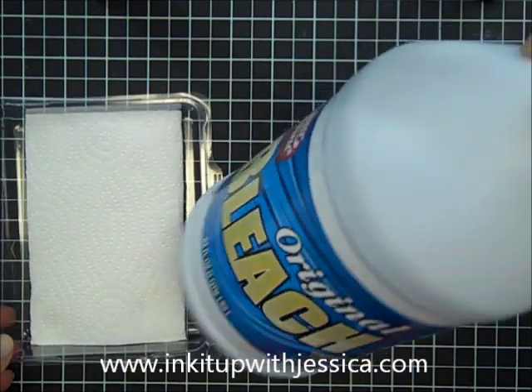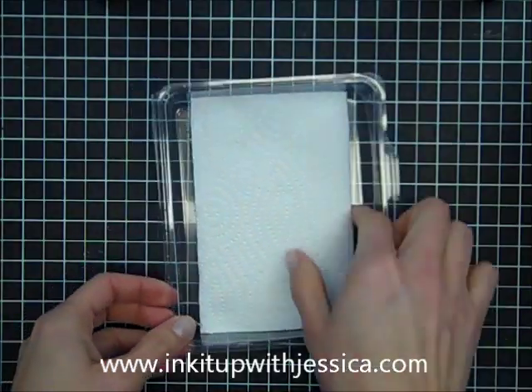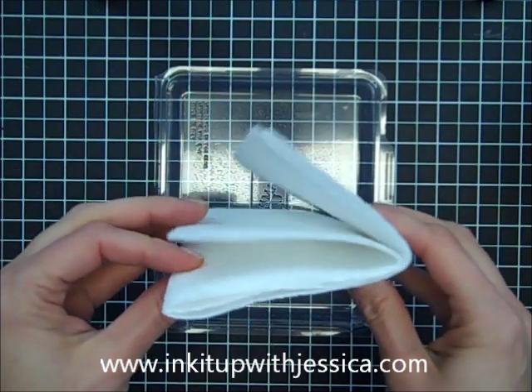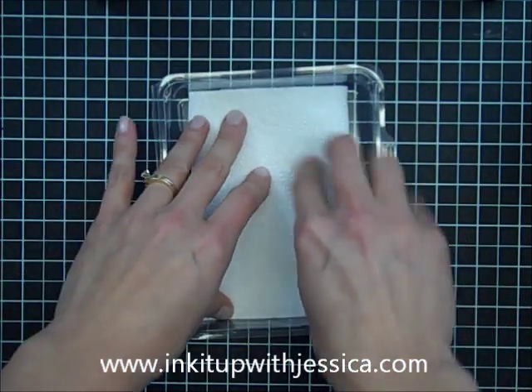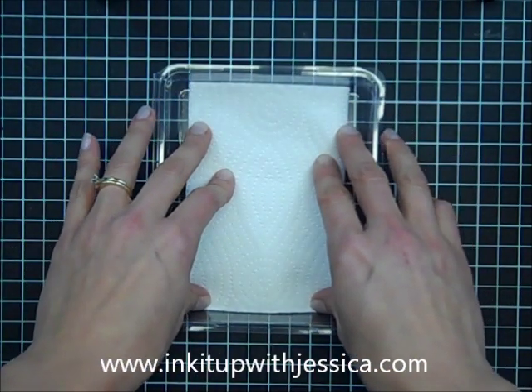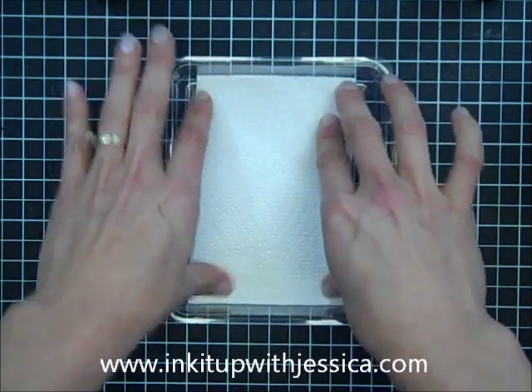The first thing you're going to want to do is make a stamp pad out of bleach. I have just a stamp case container here that I cut the lid off of, and I've folded a piece of paper towel. You want to have at least eight layers, and you want it to fit pretty snug in your stamp container, but you don't want it going up the sides — you want it to be just flat in there.